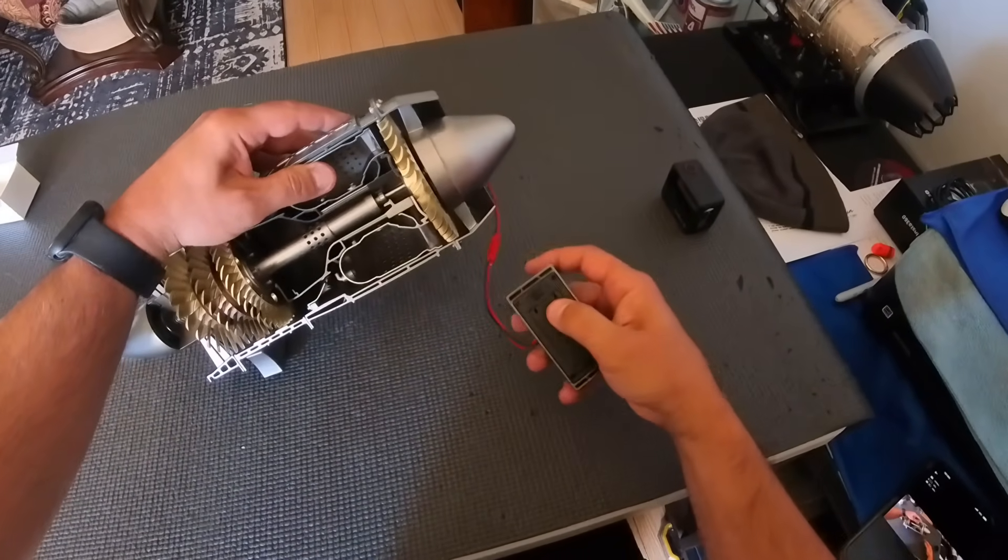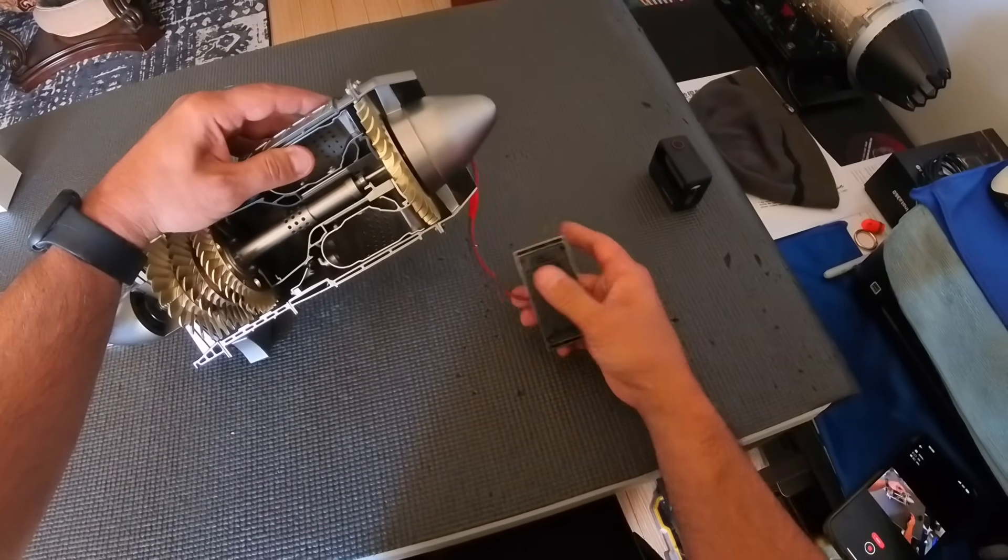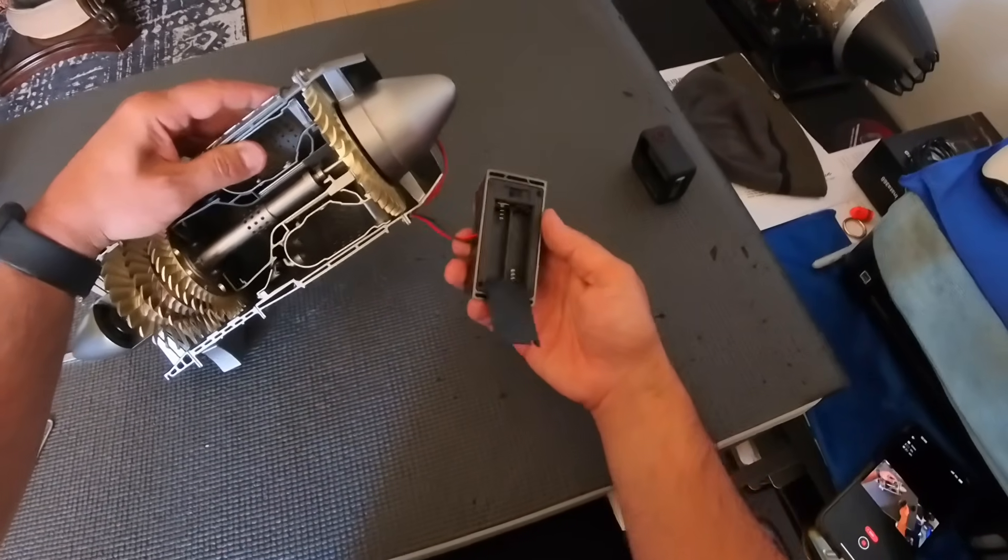I completely forgot about the batteries! No batteries for you, Stig — it's okay, I'm going to go get some right now.